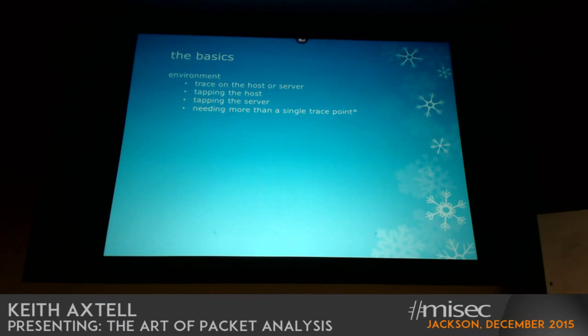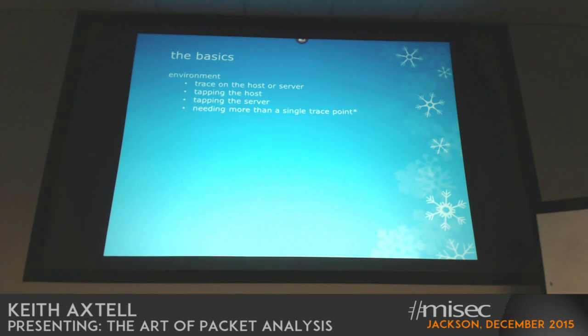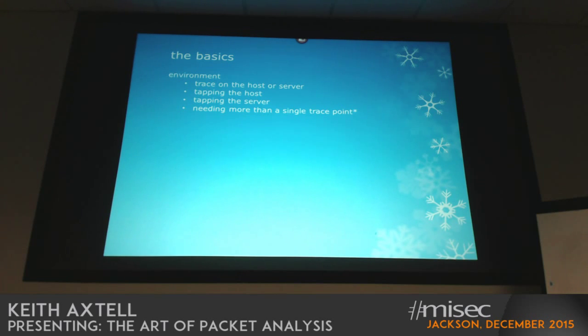We talked about maybe needing more than one trace point — you may need to be on either side of a piece of equipment you're troubleshooting. Another scenario you'll run into is diverse environments where you may end up with a client that's four hops away from the server on the back end, and you may need to move around as you work through a problem, taking traces of different parts of the network. With some of the tap technologies available today, you can aggregate traffic in multi-tier environments to get traffic from two separate network segments and combine that data. That could occur through two different NICs on your machine or through some kind of aggregation point.